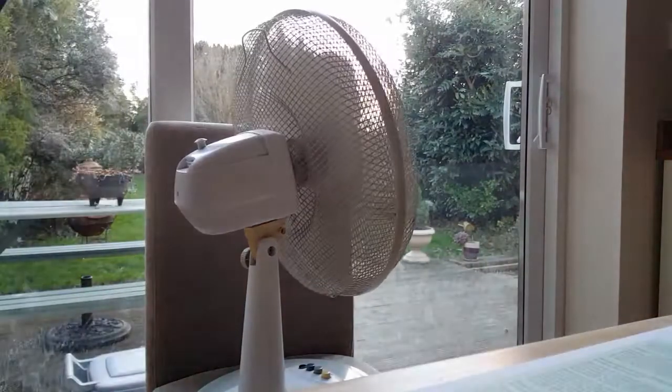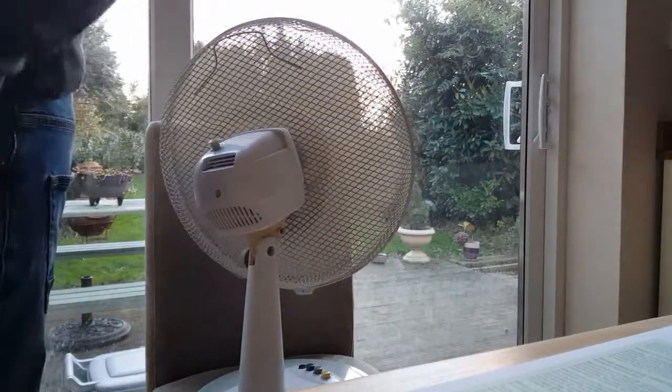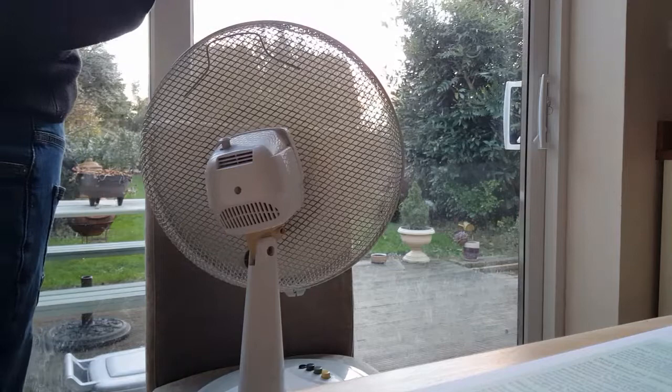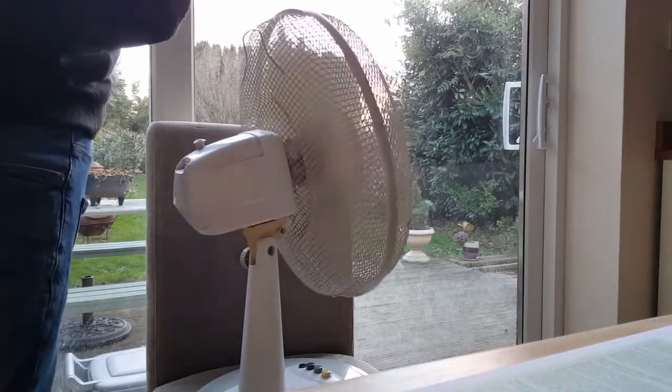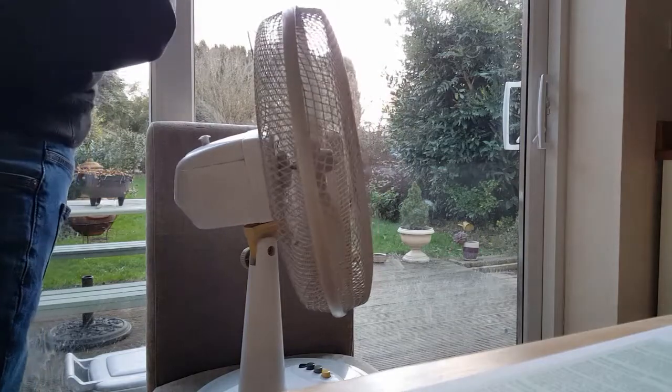And then we just certainly come behind the fan, lift ourselves into position. And when we drop a beauty, everyone in the office will get it. There will be no one left standing, which is why I call it the Daisy Cutter.